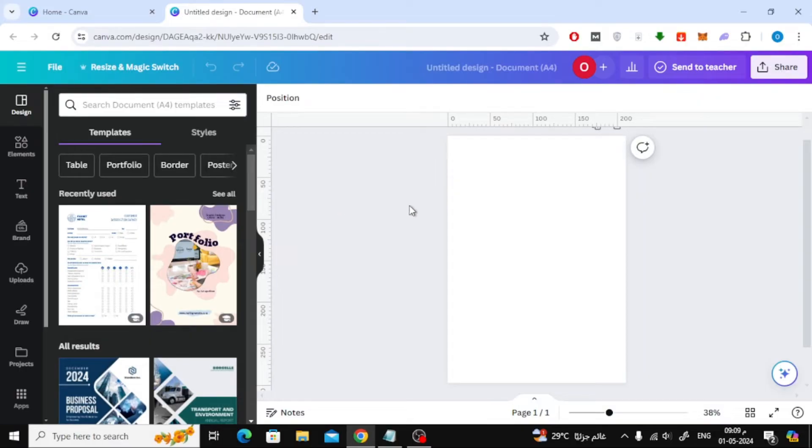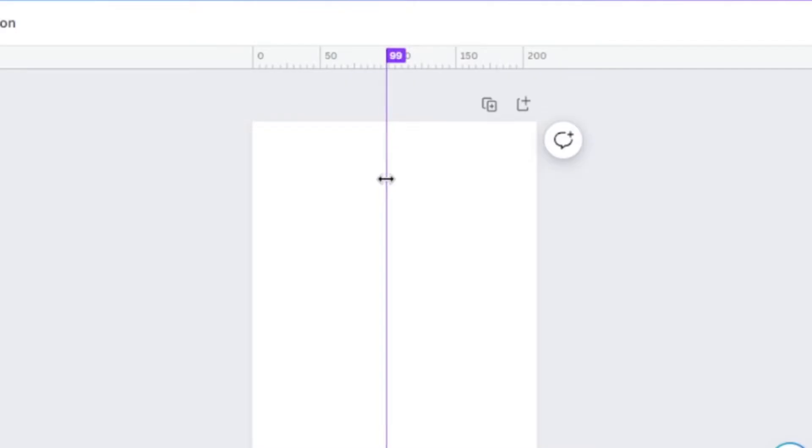Now using the ruler we will divide the page as we want. To do this, click on the ruler with the mouse, then drag this imaginary line with the mouse to the middle of the page. When you see that the line color has become light pink, this means that you have reached the middle of the page. As you can see here, the line has become a light pink color, which means we are in the middle of the page.